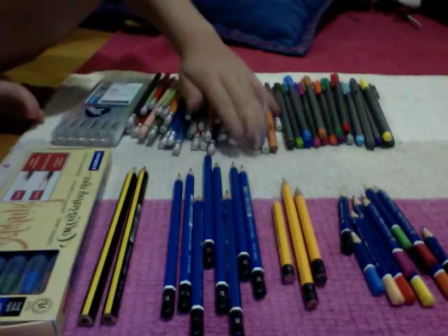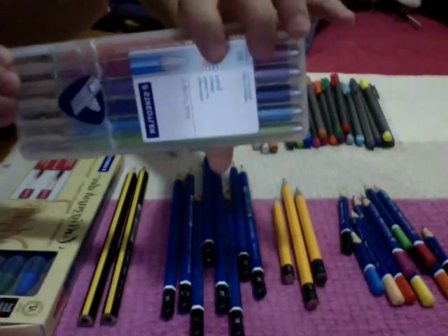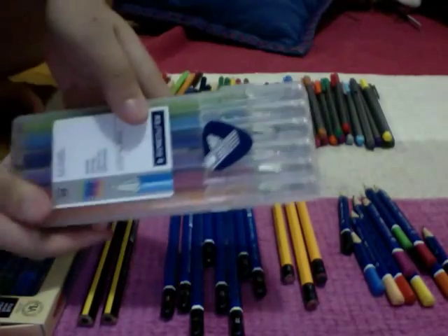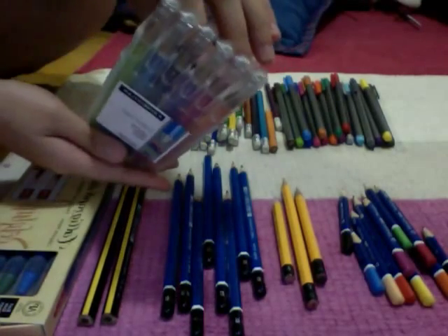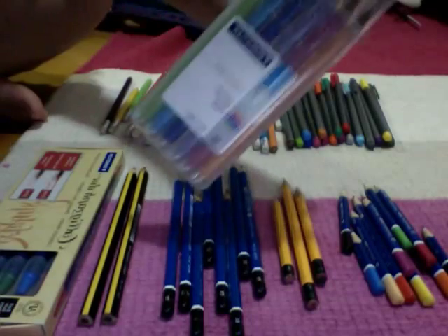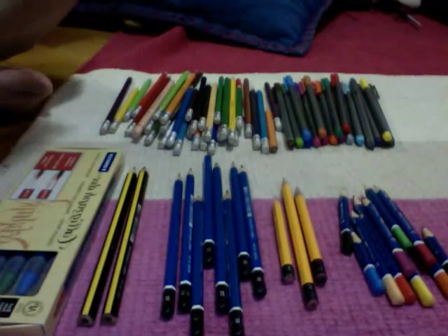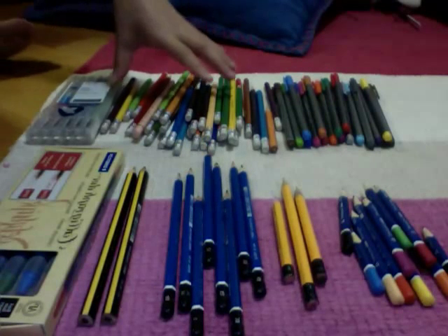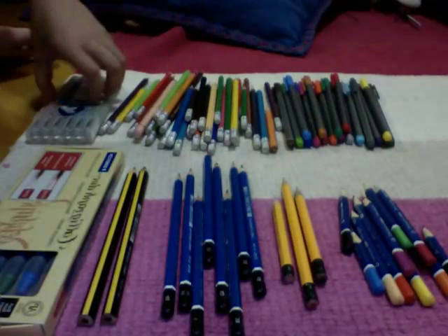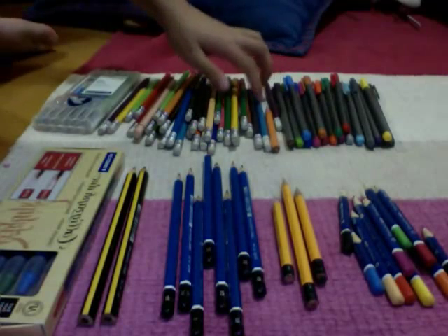Moving on to the second line, I have this — and it's a Staedtler ballpoint thing. It's just ballpoint pens inside, and there's like six colors, so you can pause to see the colors. You can put this back to back and stand it on your desk. I bring this to school because I can write notes in colored pens, and they're really compact and don't take up too much space.